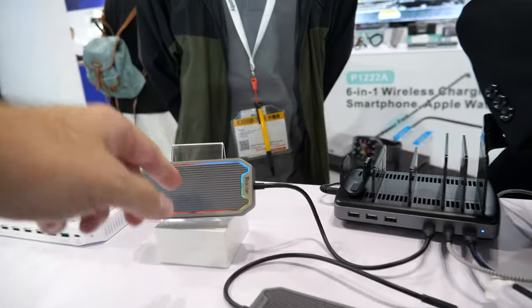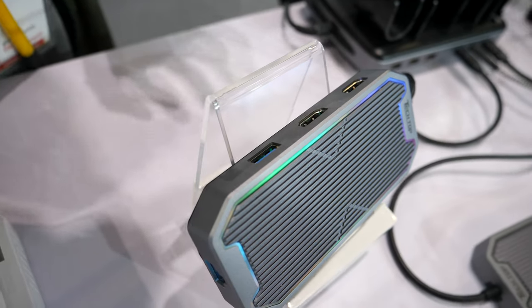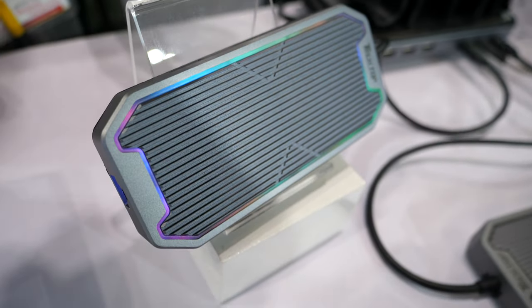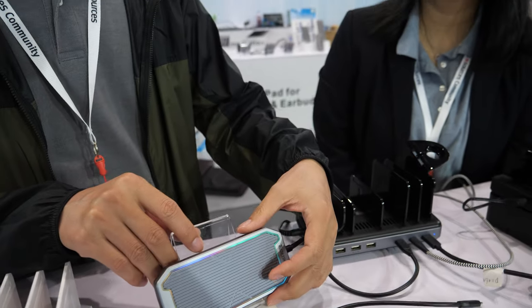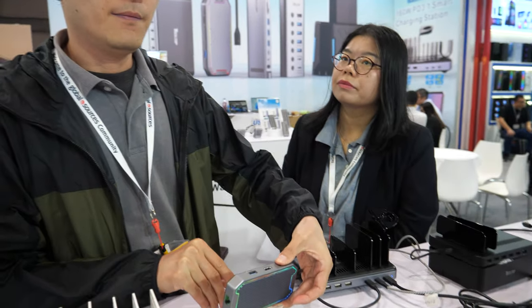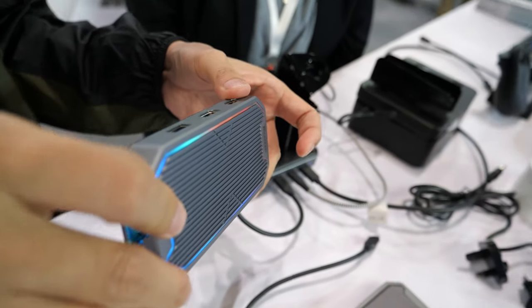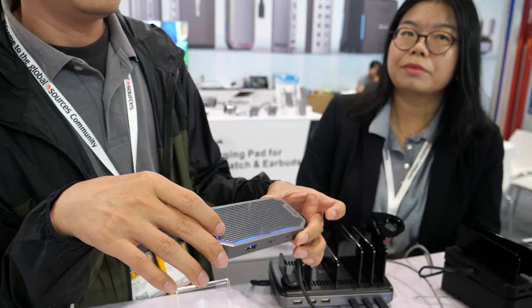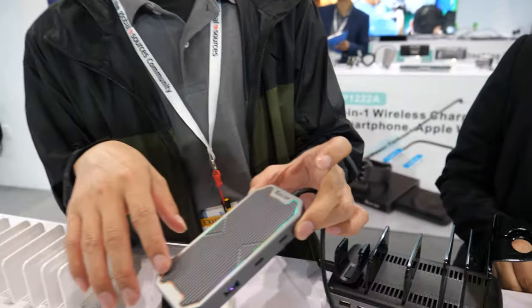This is a multi-port docking station with gaming style RGB lights. Can you talk about the price — any MOQ for distributors? Normally, MOQ should be 1,000 pieces. And then they can get their own logo? Of course — OEM production, private label production.